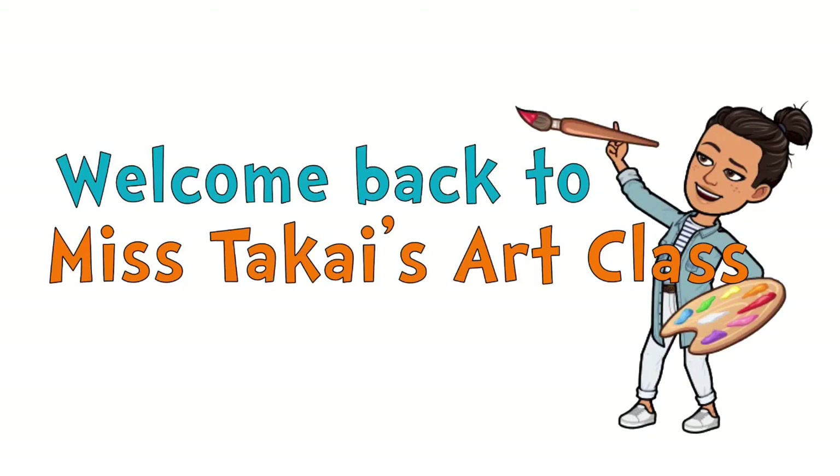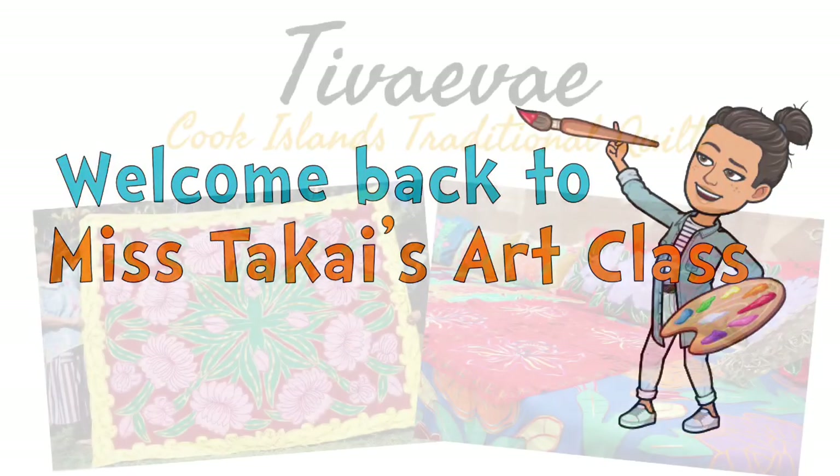Kia ora nai everyone, welcome back to Art Class with me, Myth Takai. Today we'll be looking at ti wai wai.